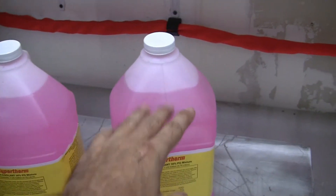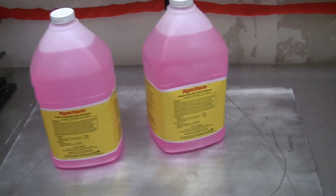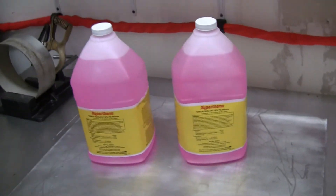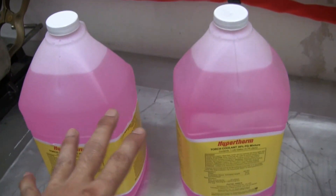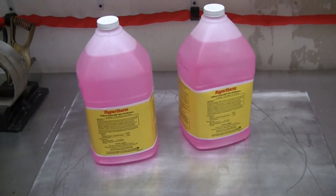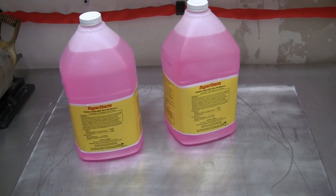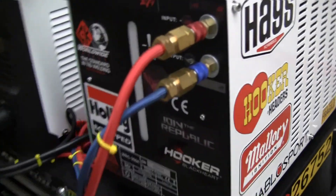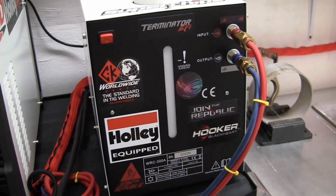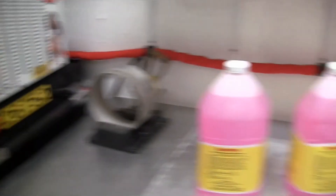Each one of them is one gallon. They have this pink one and I believe they have a blue one. These are like $72 for the pair - it's not cheap. Which is why so many people will put water and alcohol or antifreeze or RV antifreeze; they always want that budget solution to not spend money. If you've got an expensive machine, spend the money. It's that simple.